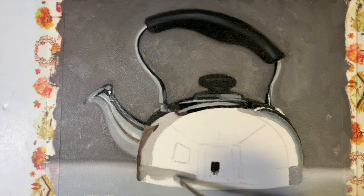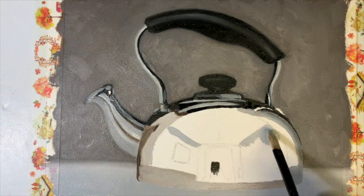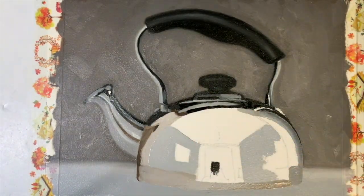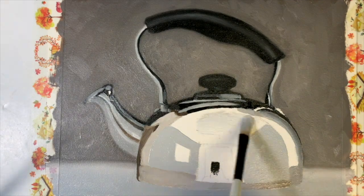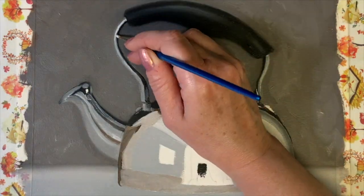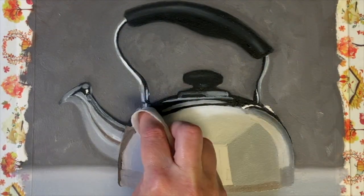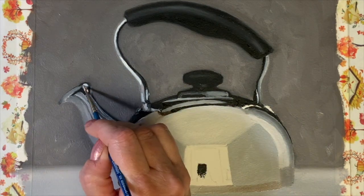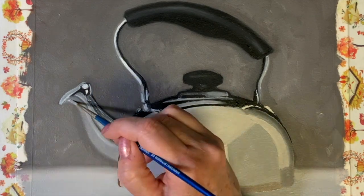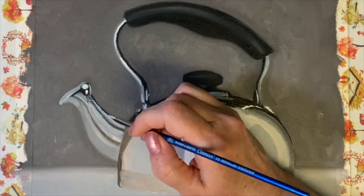I try and switch how I see things. Instead of thinking about painting this complicated-looking kettle, I think about painting shapes and colors instead. I sit and observe my subject, whether I'm painting from life or from a reference. I try and break down all of the shapes I see inside the subject, as well as all of the colors and values, rather than just thinking about where to start.